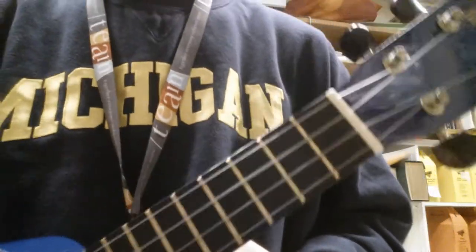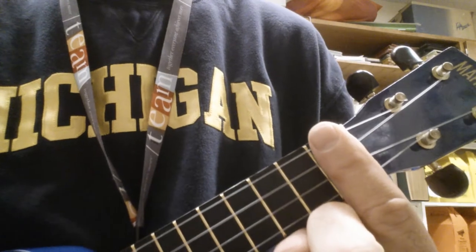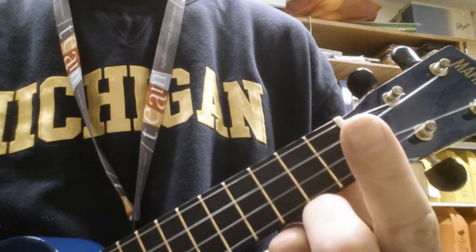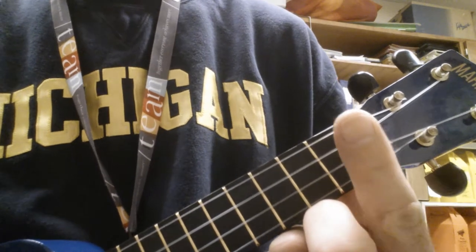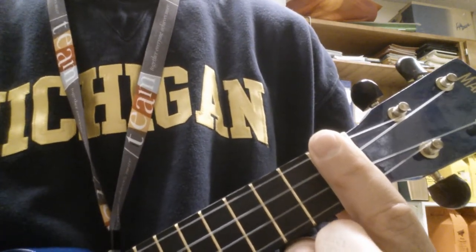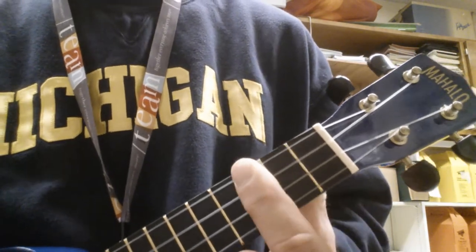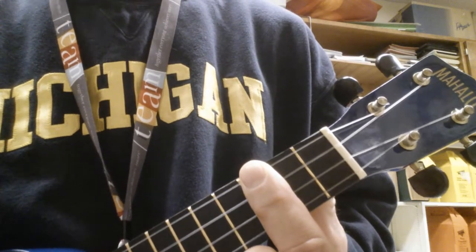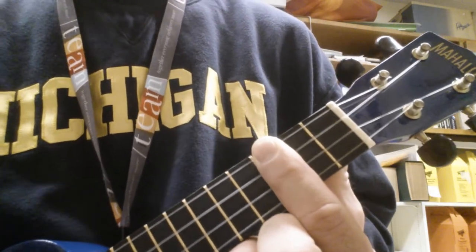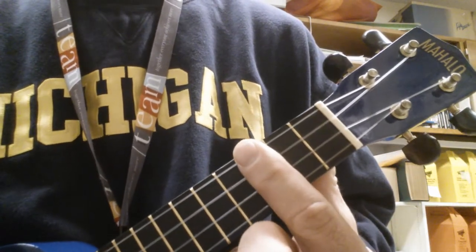I'm gonna show you how to slide up the neck of the ukulele. I'm gonna play a chord first and then put my finger on the fret. Then play that again and then slide up. Play it again and slide up. I'm not gonna strum when I slide — I'm going to keep that original strum going while I slide up the neck.